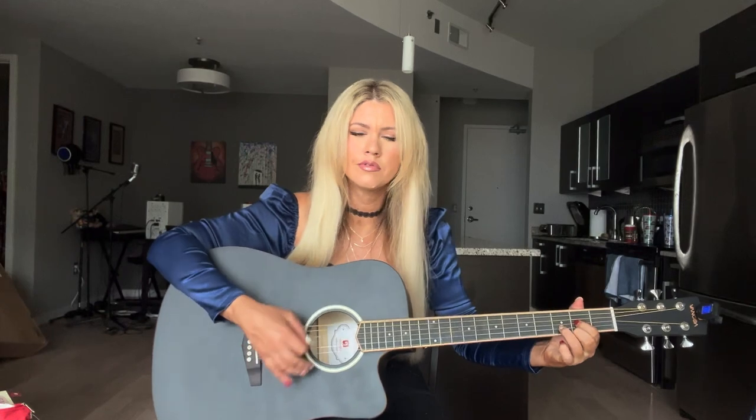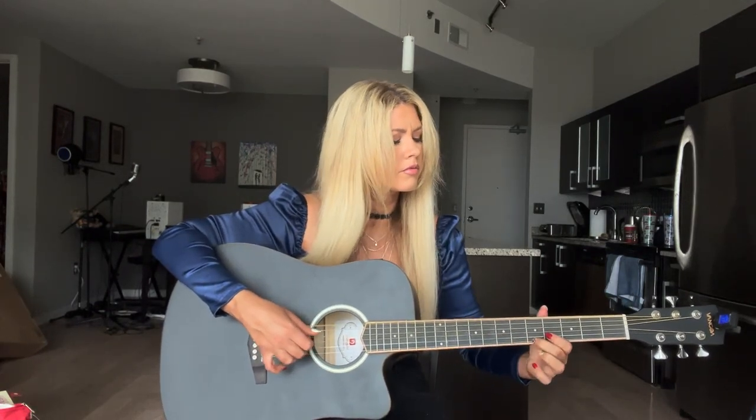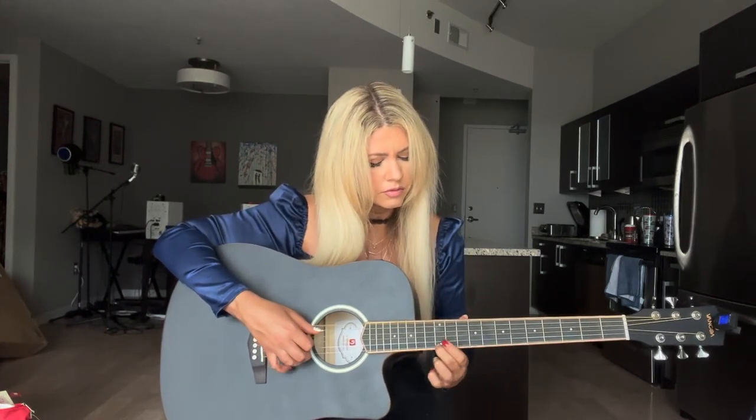Wow, this guitar sounds so good — it is bright and warm. I love the tone, I love the sound of this guitar. It has an X-bracing spruce top, mahogany body and neck, so the wood sounds great. It also has a 41-inch full-size dreadnought body and 20 frets.